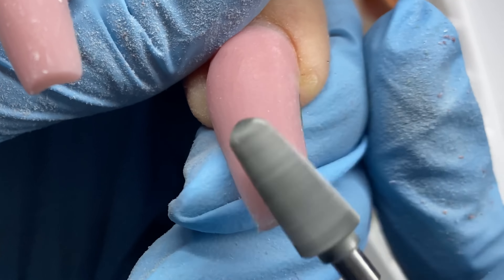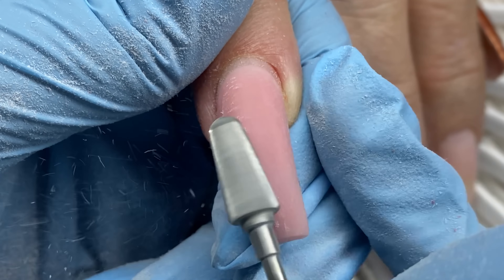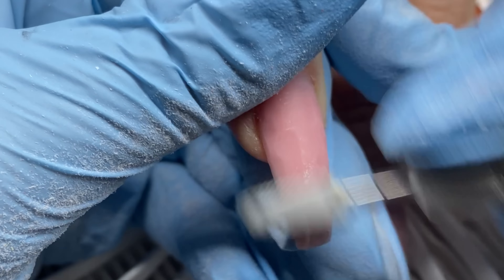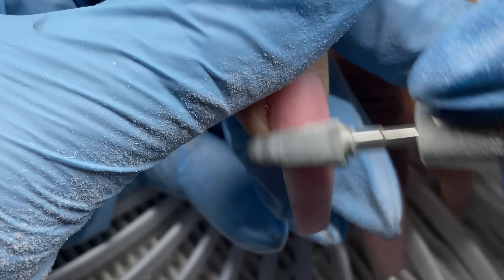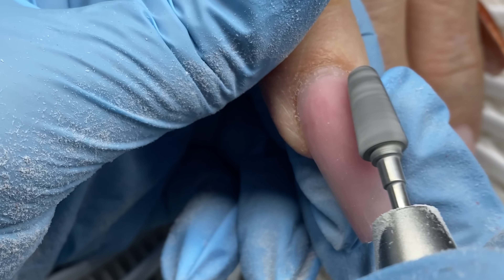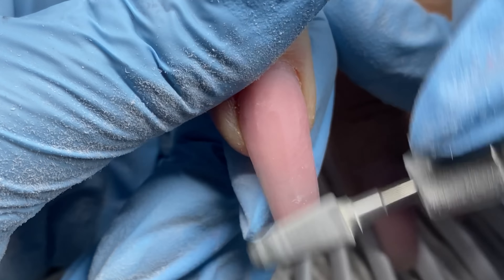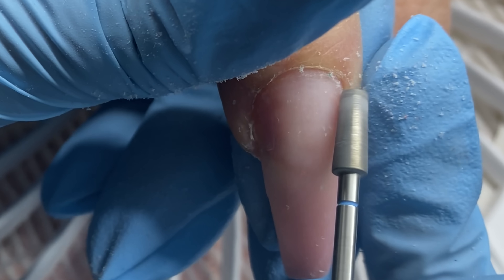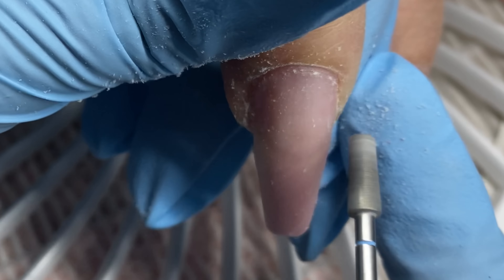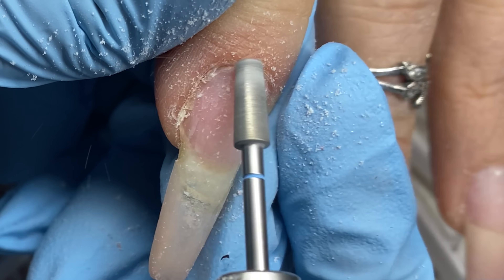I like to use it faster, so I'm using it at about 25,000 to 30,000 RPMs. I recommend not going slower than 15,000 RPMs. Light Elegance will say you could go 15, but I think it can be too slow and creates more friction and heat. If that's more comfortable for you, just make sure you're lifting off from the nail frequently to help reduce friction and heat spikes — that's where it gets hot on the nail.